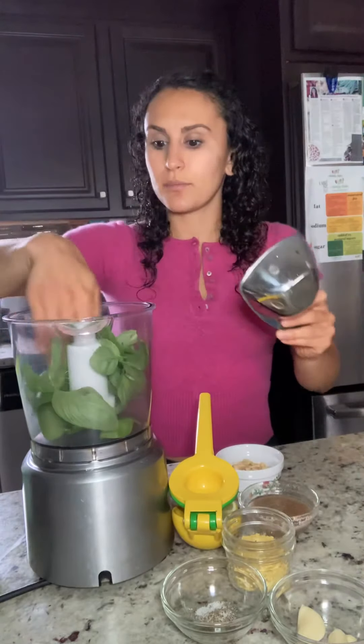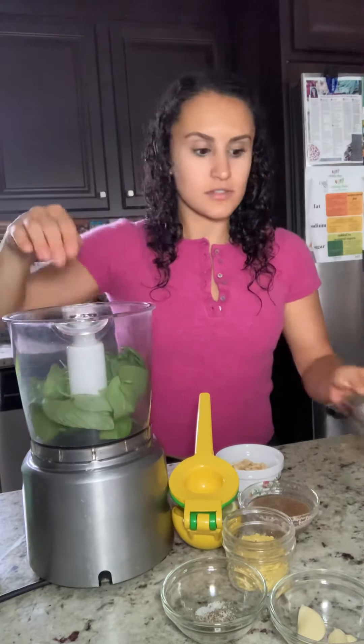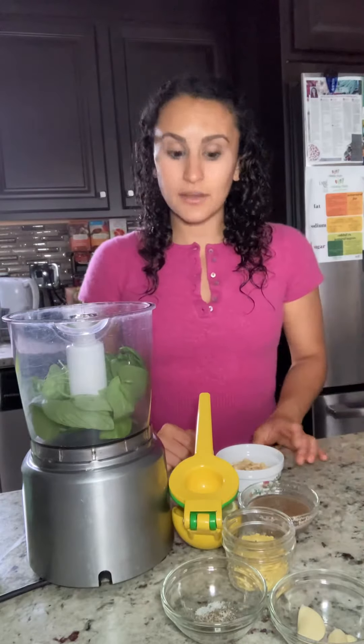The first ingredient is of course fresh basil — we're gonna do a cup of that and put it into the food processor first. The next thing is, instead of pine nuts — you can use pine nuts if you'd like — but I'm going to use a half a cup of cashews.